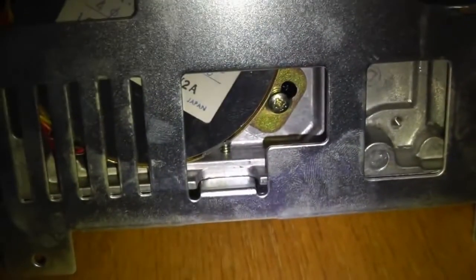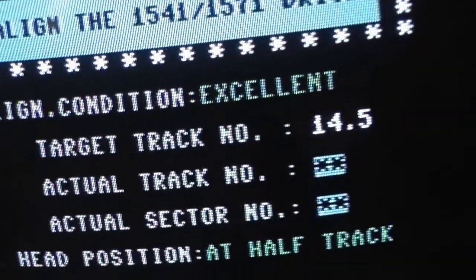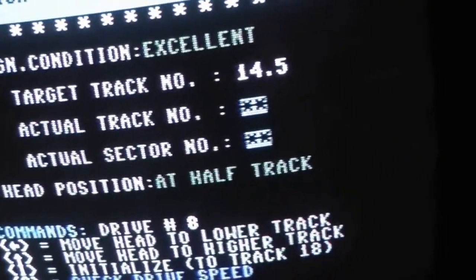Put your drive back together and you are set. Here is your speed adjustment. So that's it — only took a couple minutes.